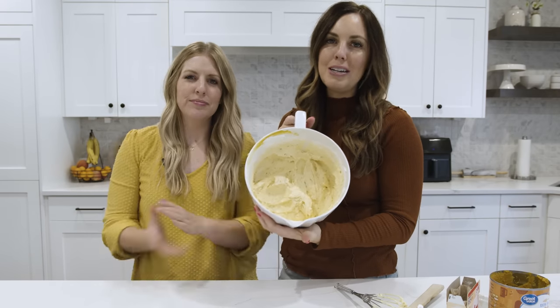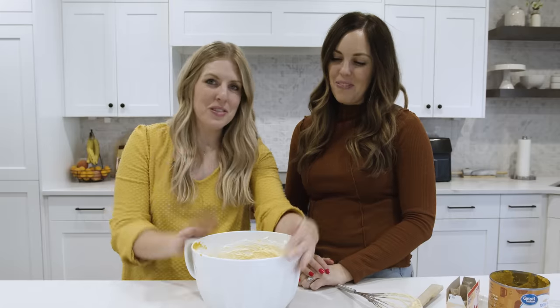So there it is — four-ingredient pumpkin dip. It's creamy, it's smooth, it's so good.